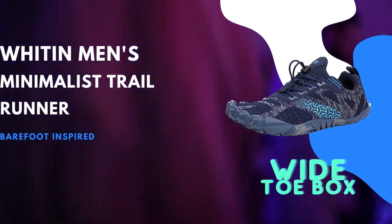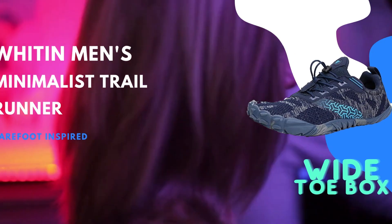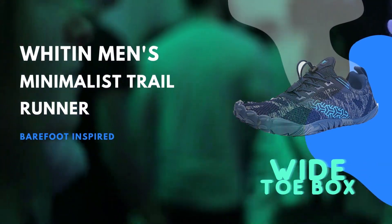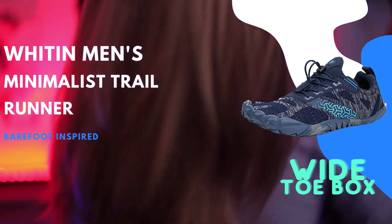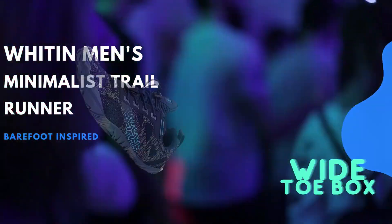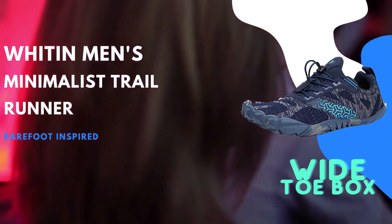For those seeking a more barefoot experience, these trail runners come with a removable sock liner or insole. By removing the insole, you can enjoy an even closer-to-ground sensation, providing a heightened connection between your feet and the terrain beneath you. This feature is particularly appealing for minimalist runners or those who value a natural feel when engaging in outdoor activities.